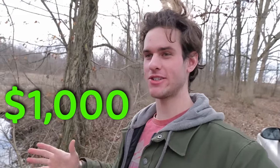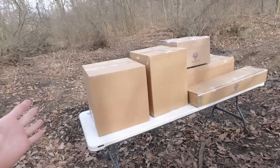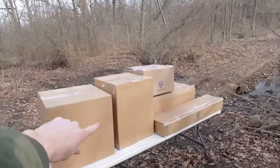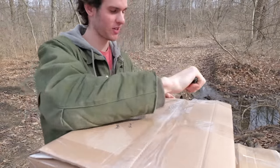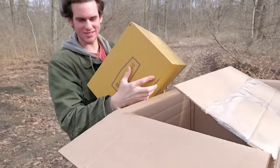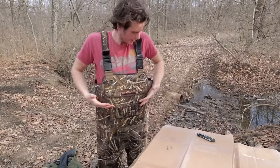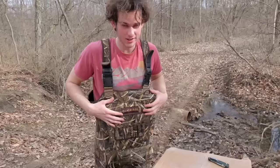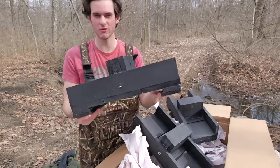It's time for the fun part - trapping muskrats with over $1,000 of supplies. The pond I'm going to be setting most of the traps in is right there, with over half a dozen muskrat houses. If you ever wondered what $1,200 of muskrat supplies looks like, there it is. The first box - we got some hip waders so I can go out in the deep water, up to six feet deep. And I got three of these muskrat floats.